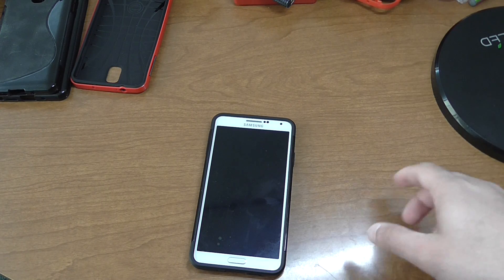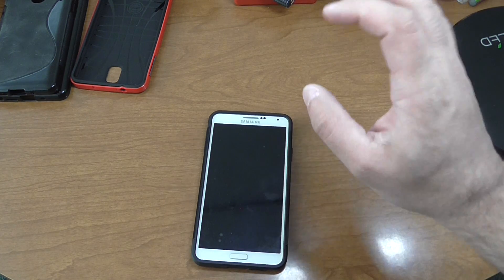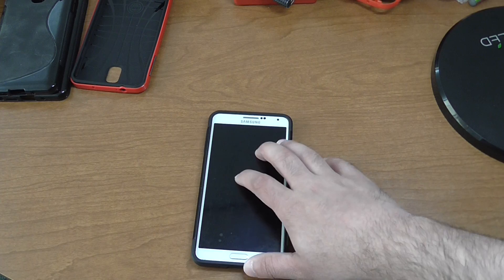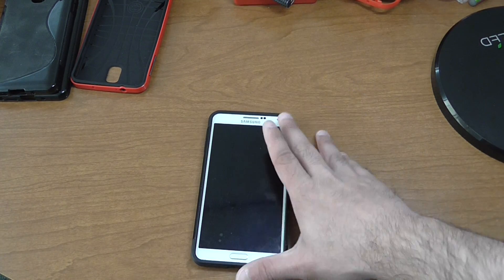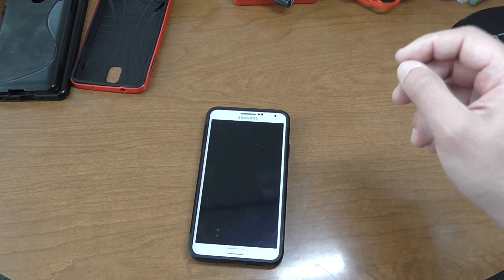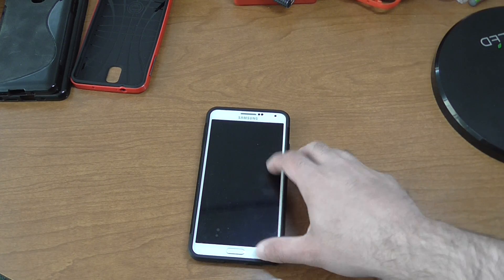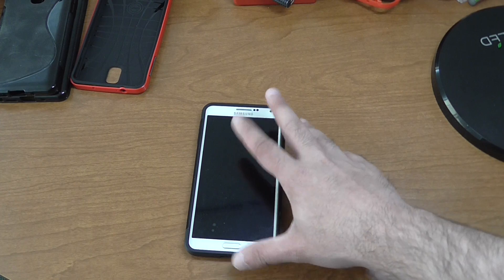What's up guys. In this video I'm going to show you how to install SafeStrap. It is for the 4.4.2 KitKat version of the Verizon Note 3, so let's make that perfectly clear. This is a Verizon Note with the stock 4.4.2 ROM.